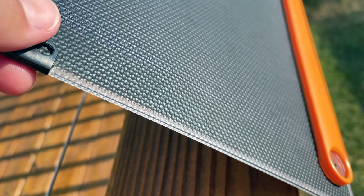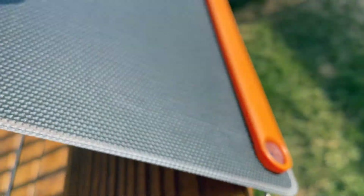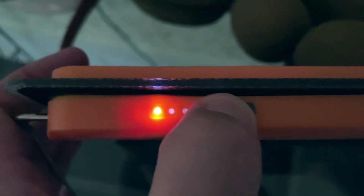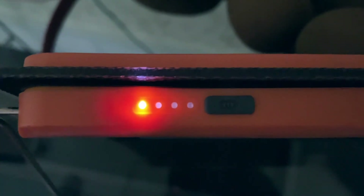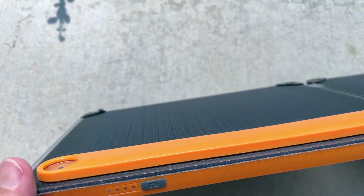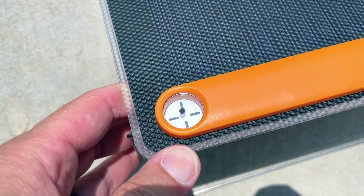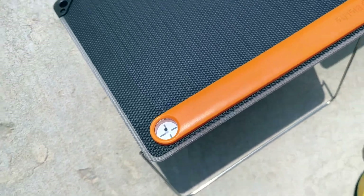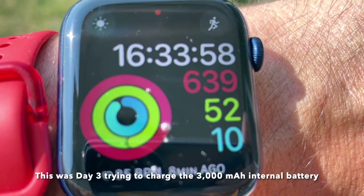Day three of testing the BioLite solar panel. It is 8:24 in the morning and we're going to see if I can charge the built-in battery a little more. I brought it inside, clicked the battery indicator — it's a solid one bar. We'll leave this outside, check the sundial, get the dot in the center. It looks good. It has literally been outdoors for nine hours plus.